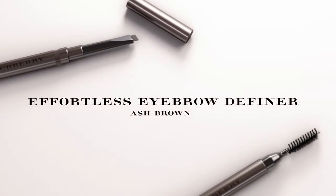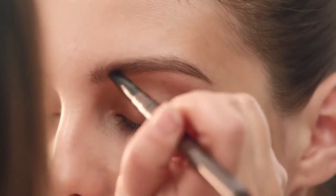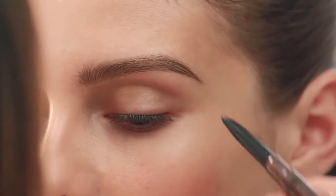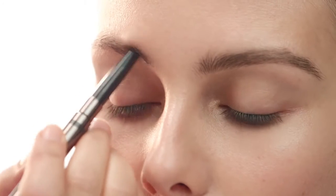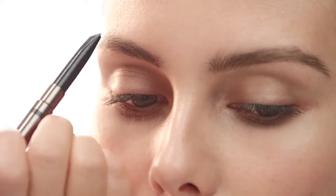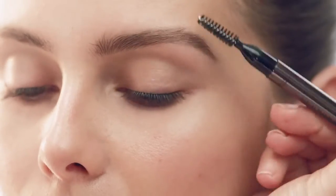Just to finish that look, I'm going to use the Effortless Eyebrow Definer in Ash Brown. I'm going to make these larger brows just to add that youthful feel. Follow the direction of the hair and create a slightly larger shape. This groomed brow sets off the polished, natural glowing skin.